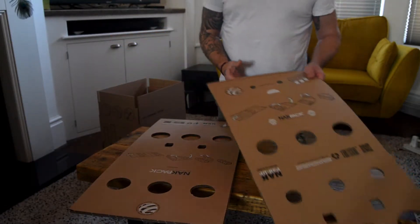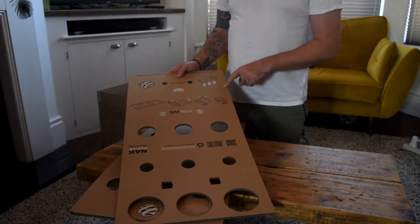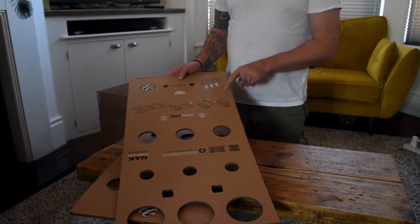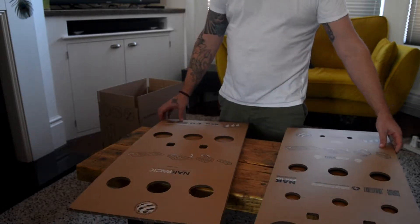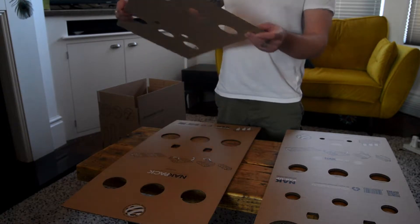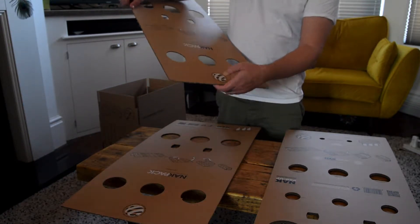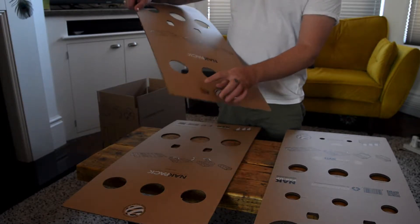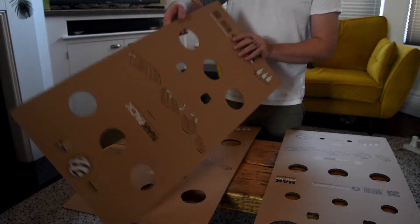That folds in a very different way to the one that goes on the top of the bottles. I'll show you how to do the base first, and I'll show you how to do the tops. What you want to look for is on both of them, you've got these little folding bits here. That is the end of the folding process, so you always start from the opposite end to where that is.